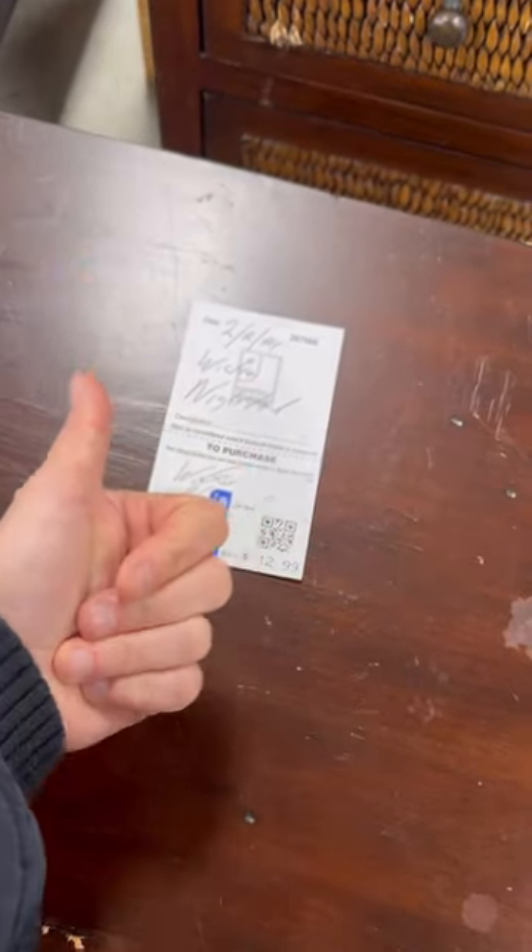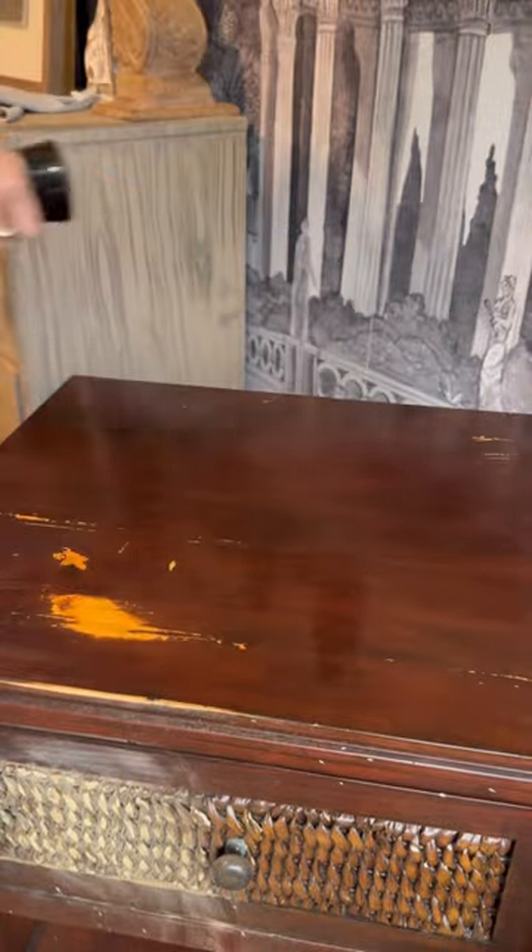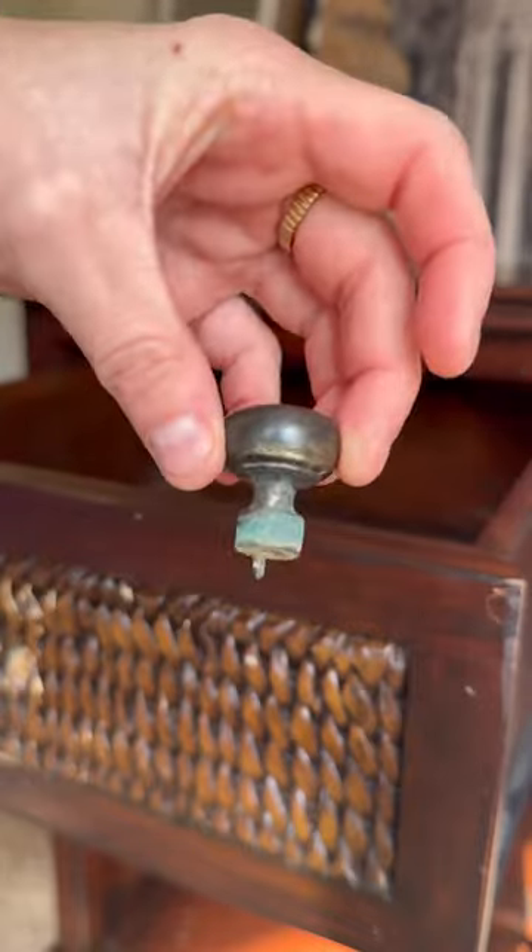Can you believe that these nightstands were only $12.99 at Goodwill? When's the last time you bought a $12 nightstand? I immediately brought them home and cleaned them, and I actually asked you guys what you would do to flip these.